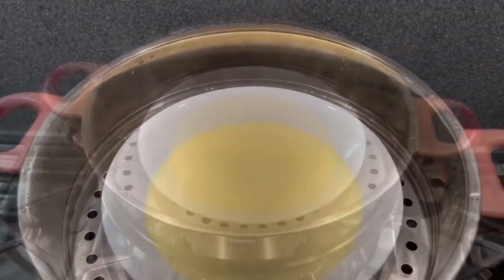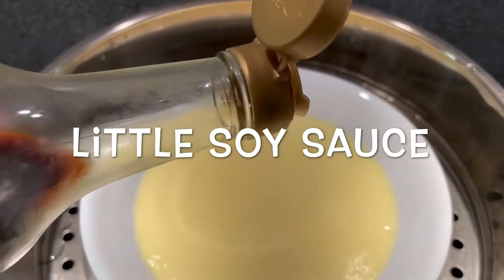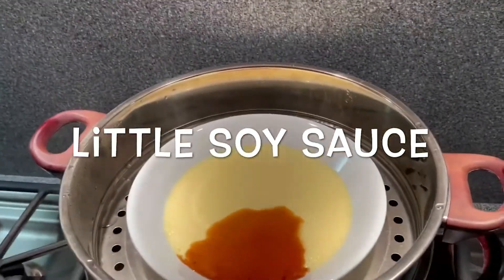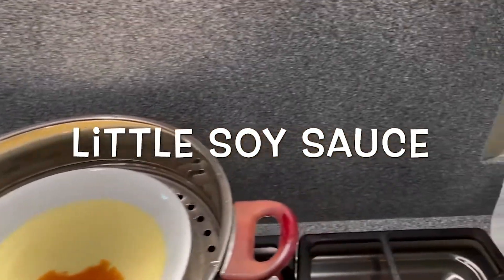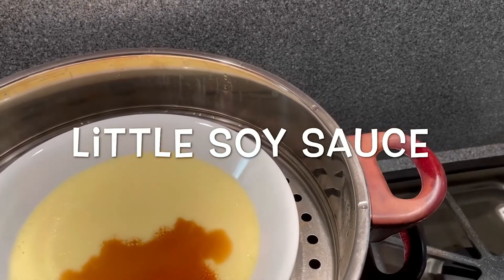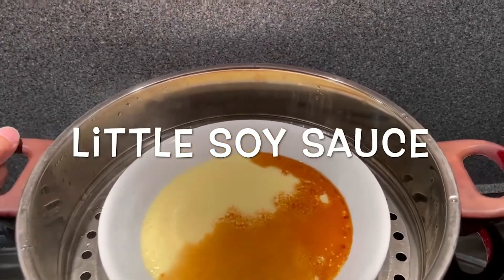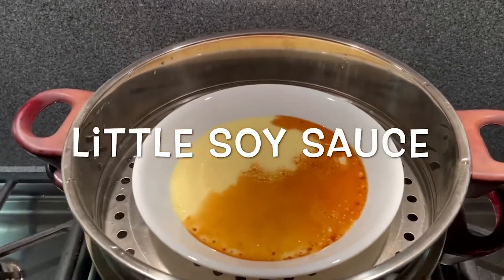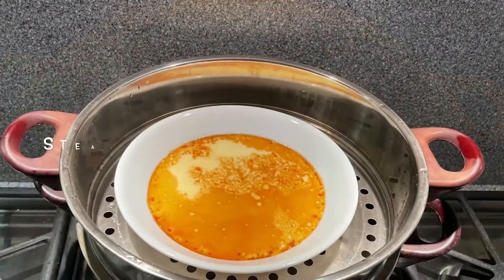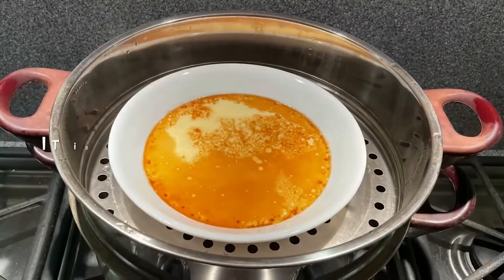Then add a little soy sauce. Tilt the steamer a little and allow the soy sauce to cover the egg surface, then turn off the fire. The steamed egg is ready for dinner — it is good for eating with rice.